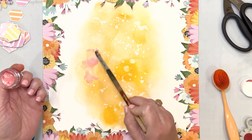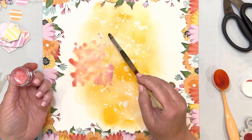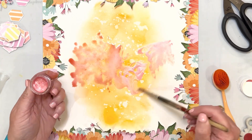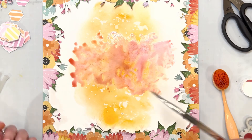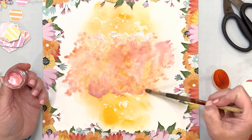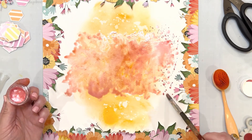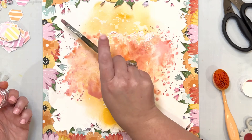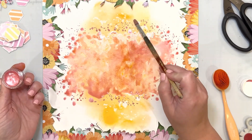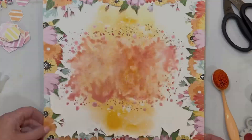On top of that orange color, I'm adding an Inklings in Bahama Mama — also from a past color kit — right there in the center. This is going to kind of frame where my photos are going to go, so you'll see where this mixed media is going. It's a subtle detail in the background but it definitely ties everything together. I love adding color to my backgrounds.